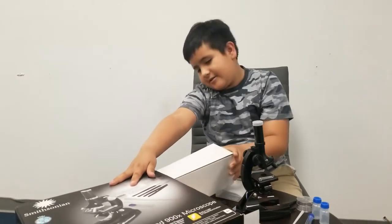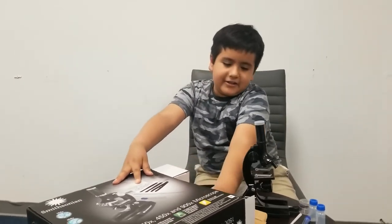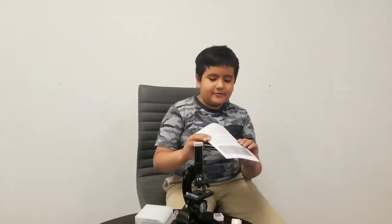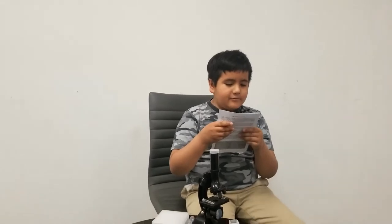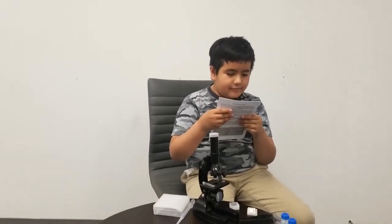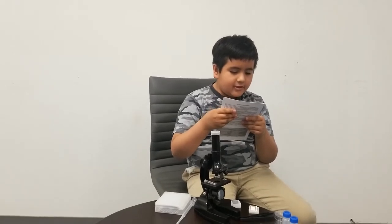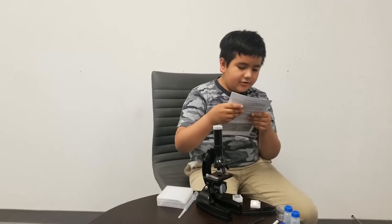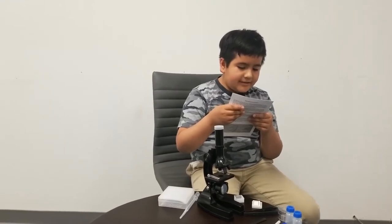Let's open this box — okay, nevermind, that has nothing in it, and neither does that. So I'm gonna read this manual right here. The name of parts: an eyepiece, a body tube, focusing knob, revolving turret, objective lens, arm, stage clip, mirror, illuminator, base. This is a 450 and 900 microscope, which is this.